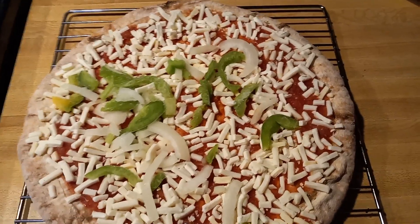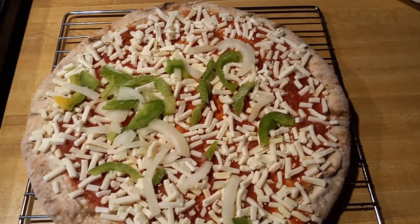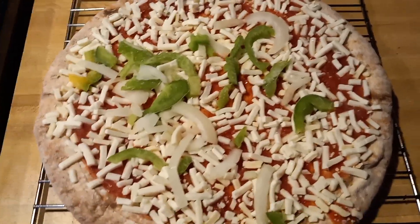We'll be back once this thing is in the oven. Actually, probably when I'm taking it out of the oven — you don't need to see me put it in.